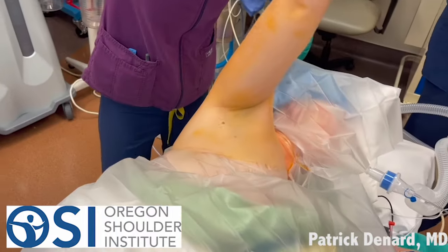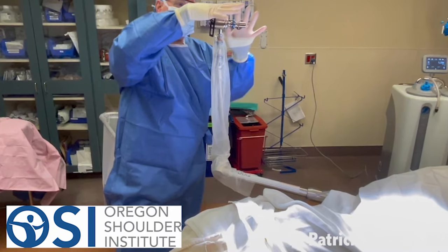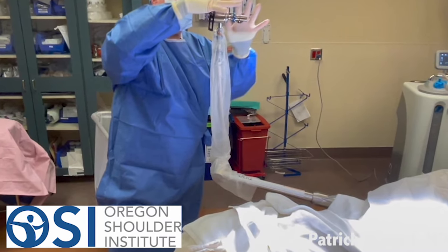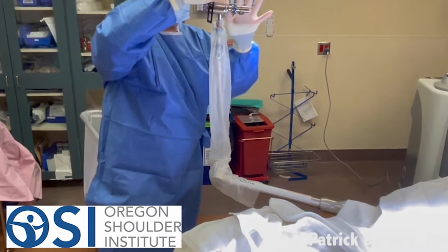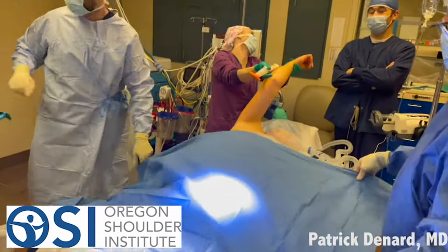We prep the entire arm — that's what that orange stuff going on is. And then we prep in the articulated arm holder. That allows us to position the arm in variable positions of abduction, adduction, internal and external rotation, and flexion. So we can get a full view inside the shoulder through a combination of the scope and this articulated arm holder.